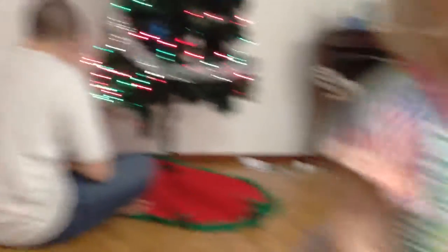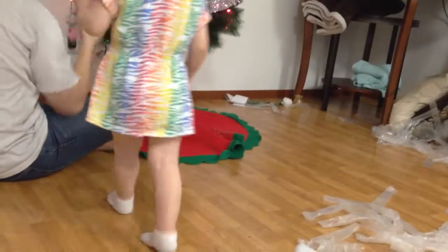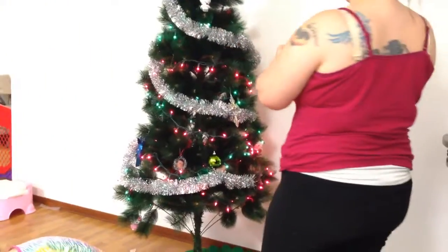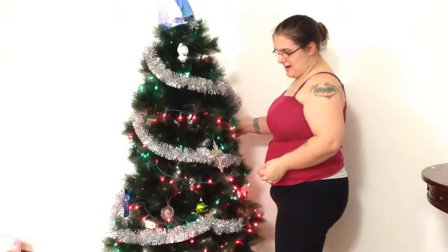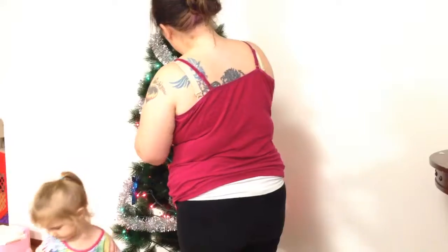Daddy. Who's that? Is that Abby Cadabby? Don't forget the other side of the tree, babe. It's Abby Cadabby. Hold on. Go help Daddy hang up the decorations. You got it? You're gonna hang it up here too. We're gonna hang it up here.